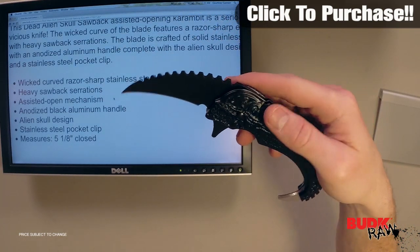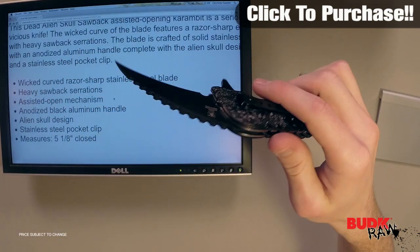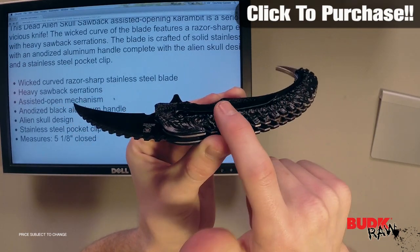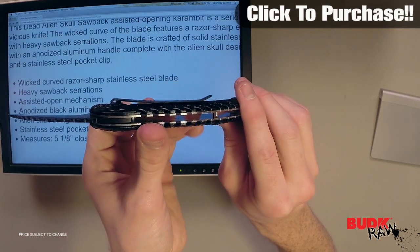It's got an anodized black aluminum handle, and you can see that right here. It's got a stainless steel pocket clip, also black. It's a very low profile and fits in with the handle very well, so it'll give you a good clean look at it.